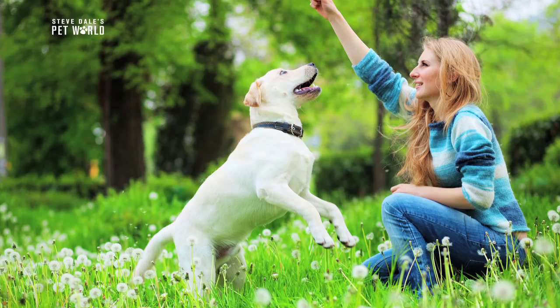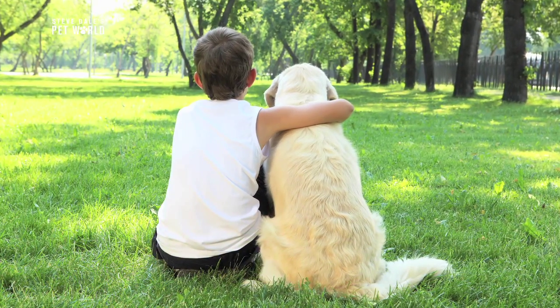Hot fun in the summertime is here, and what a better way to celebrate than getting outside and enjoying the beautiful weather with your best friend. Well, here's another way to celebrate: you can enter the Vita Bone summer photo contest.